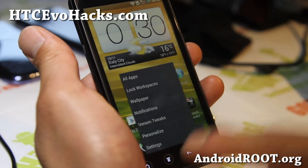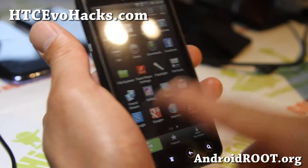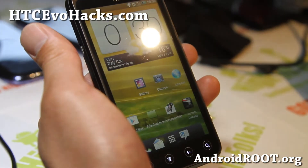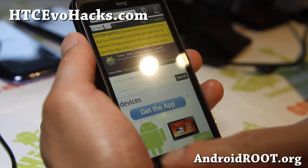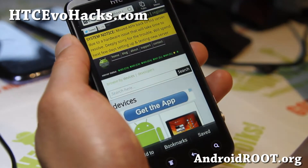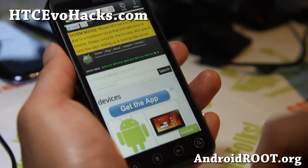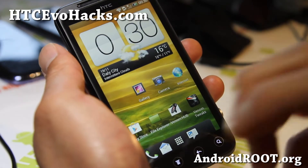This is actually version 1, so it's going to get better and better as time goes on. But it's one of the most flawless Sense 4.1 base ROMs I've seen, and it's running really fast — it actually runs much faster than my One X, or at least just as fast.